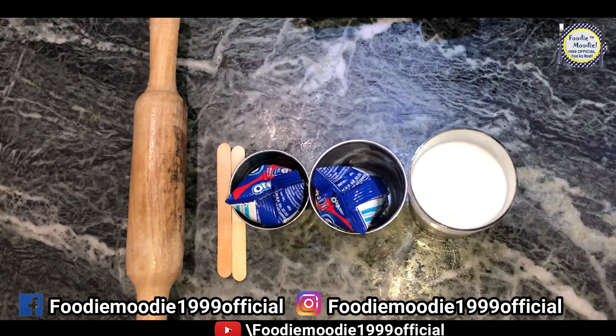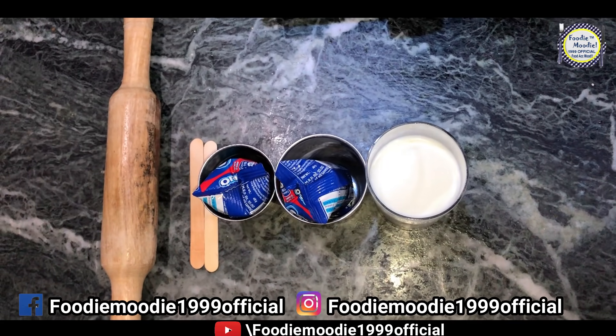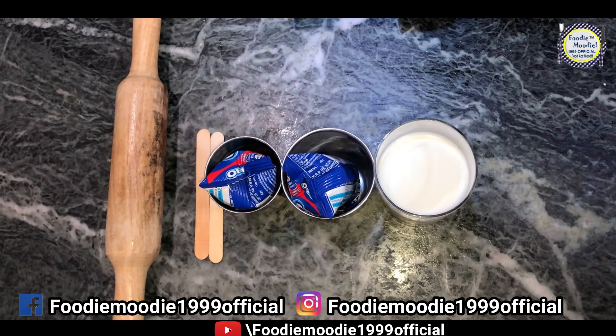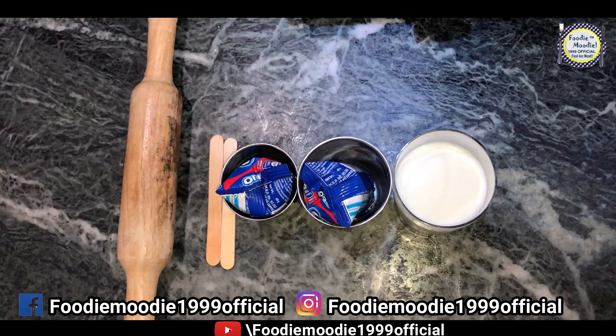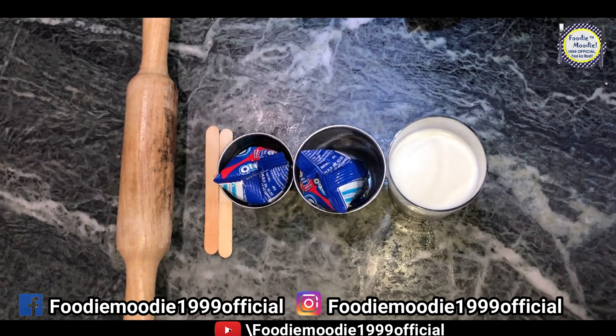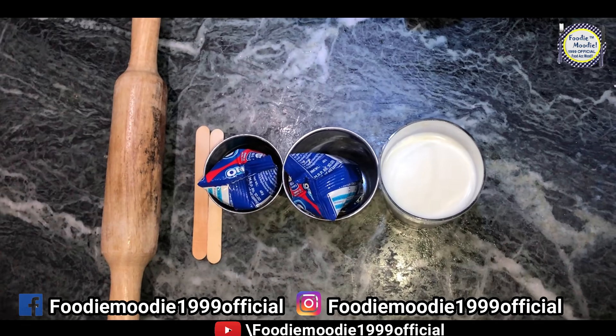Hello guys! In our 16th episode of easy and quick lockdown cooking recipes — we have already made 15 videos, link is in our description box. If you like our videos, please like and subscribe. Today we are going to make Oreo chocolate ice cream in lockdown.